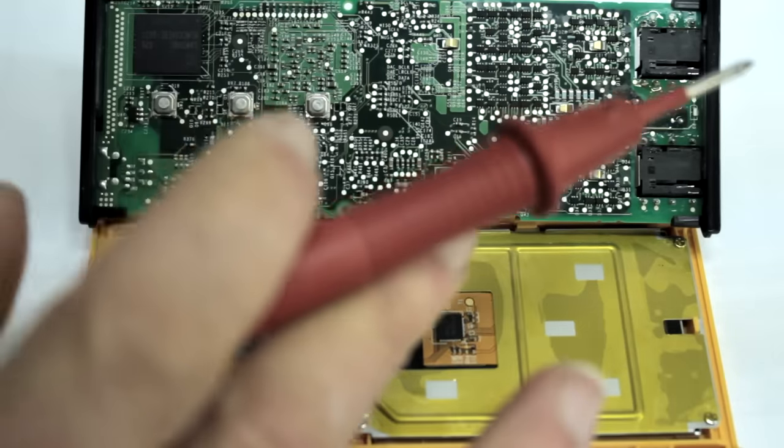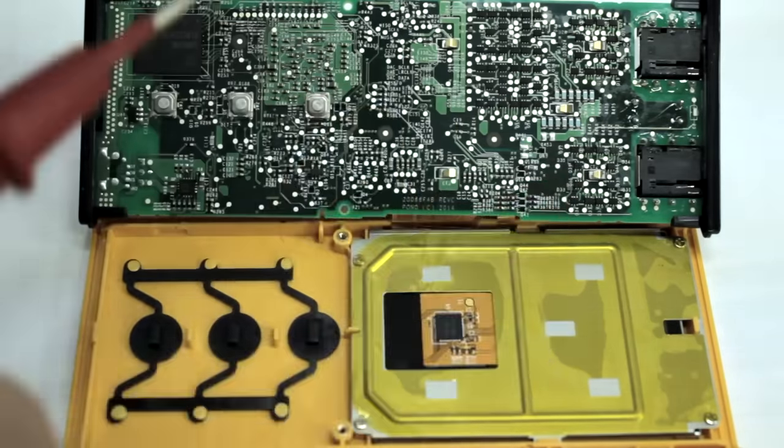That's the teardown of the Pono Player. Now I'm going to put it back together so I can continue trying to enjoy it.